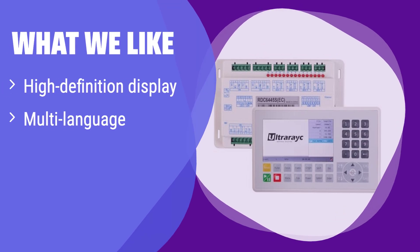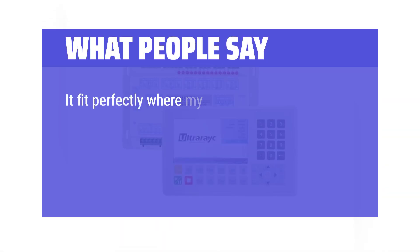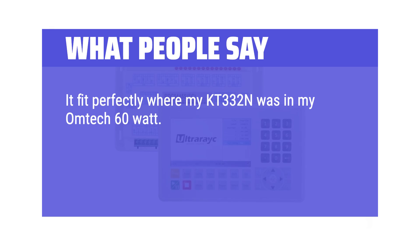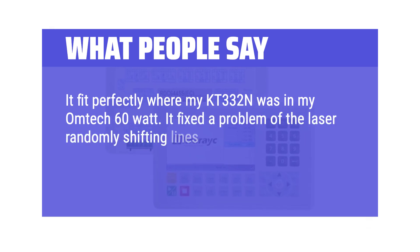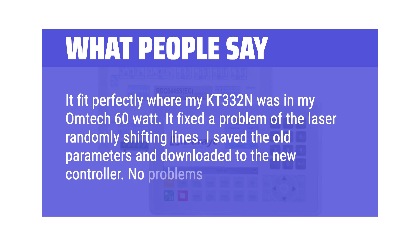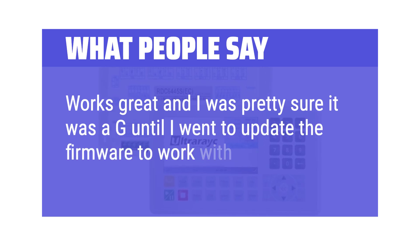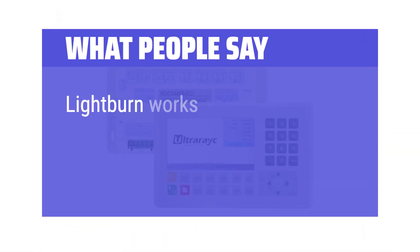What we like: This isn't software but a controller board with a high-definition display and multi-language support. If you need a user-friendly and versatile controller for your CO2 laser, this is the perfect choice. The clear display and multiple language options make it accessible to a wider range of users. What people say: 'It fit perfectly where my KT332N was in my OMTEC 60W. It fixed a problem of the laser randomly shifting lines. I saved the old parameters and downloaded them to the new controller — no problems.' 'Works great. Lightburn works good too.'